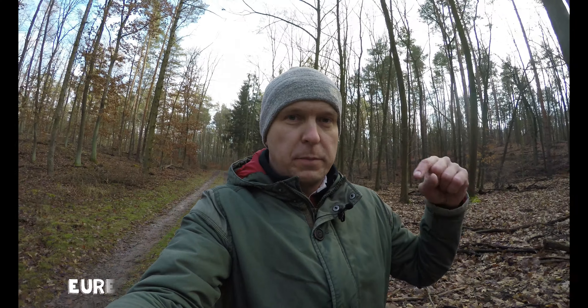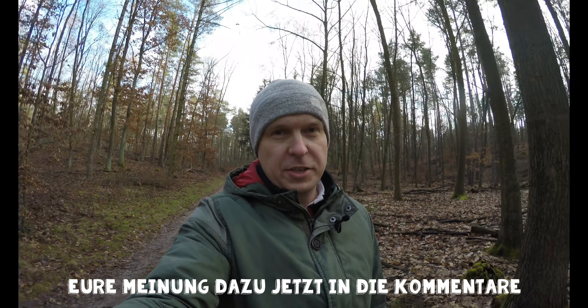Schreibt mir mal in die Kommentare, was ihr von dieser Taschenlampe haltet. Und dann würde ich sagen, sehen wir uns beim nächsten Mal - sicherlich wieder beim Sondeln. Macht's gut. Ciao, ciao.